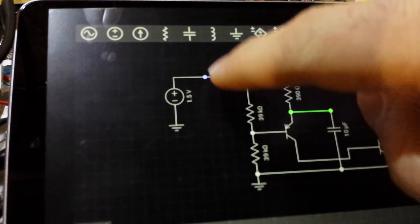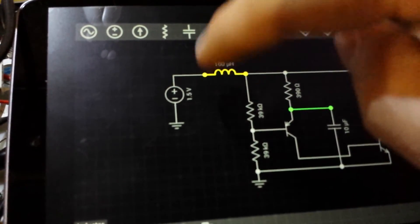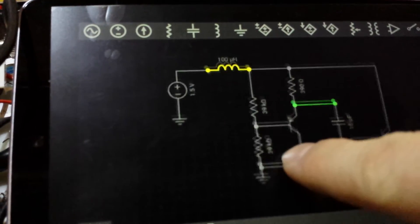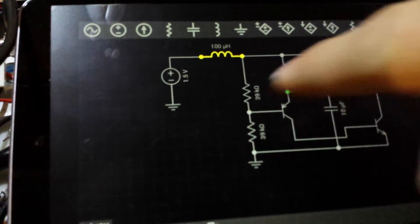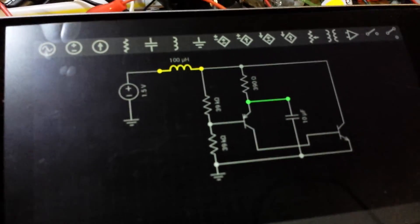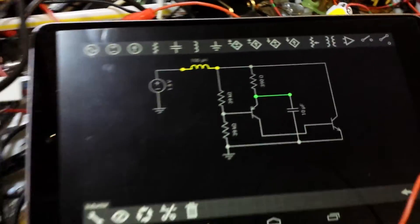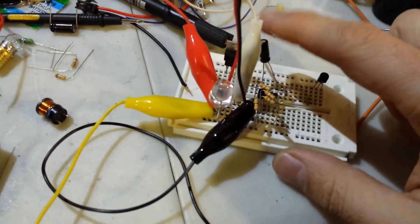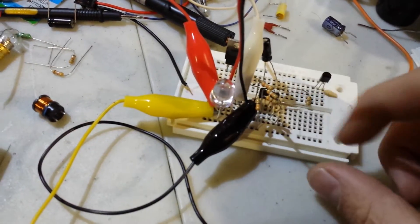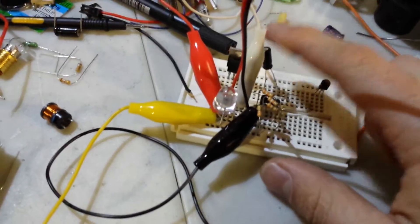You can actually remove this load, put it directly to the positive, and put your load in between this circuit and ground — and it works just as great. So it's actually very useful, and by changing the capacitors and the values of resistors and stuff like that you can actually change the load and the frequency.